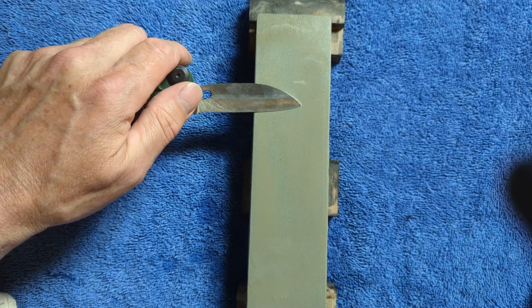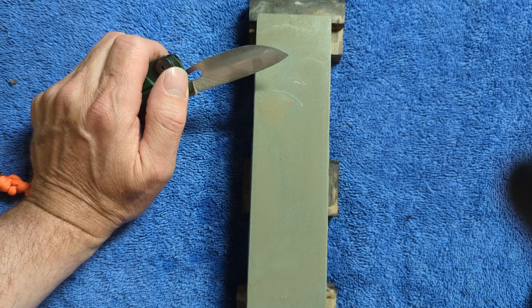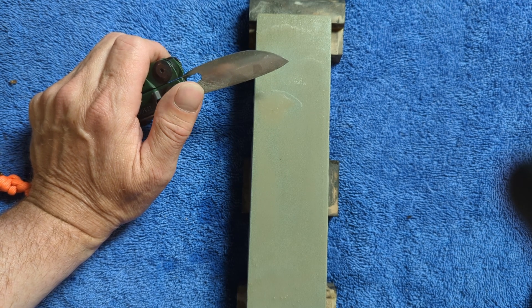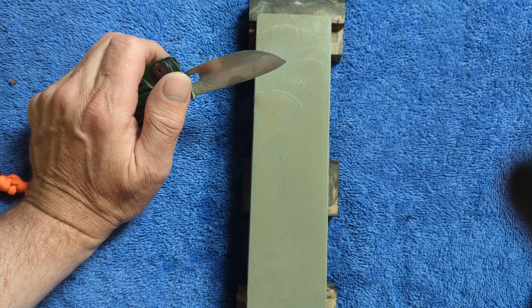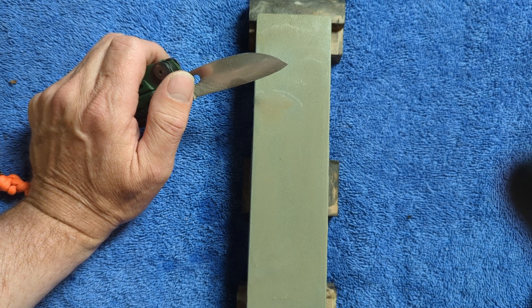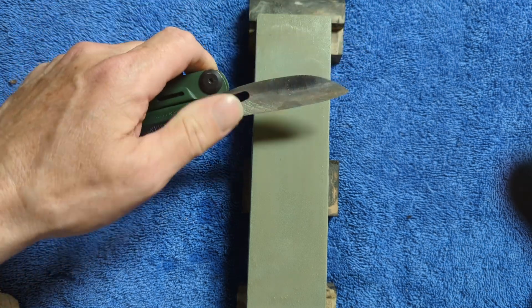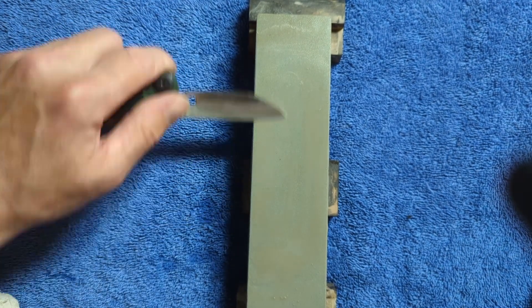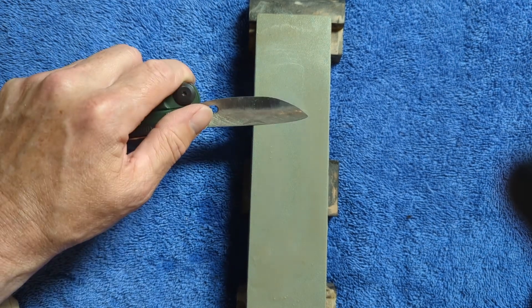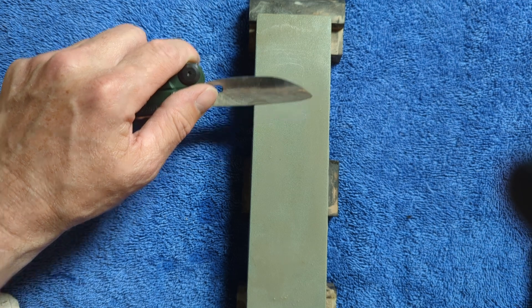O1 can be run hard — it should be run over 60. If you're going to run your O1 at less than 60, I think you're wasting the performance of the steel. At a lower hardness, if you run it at 57 or 58, you may as well be using 1095. Because at a similar hardness, you're going to get similar edge retention. 1095, while after quench is about 66 or so, you can't leave it that hard because it's very brittle at a high hardness. Where O1 retains a lot of its toughness and isn't as brittle. So O1 is a great choice in your simple carbon steels — the few additions it has give it some really good properties.